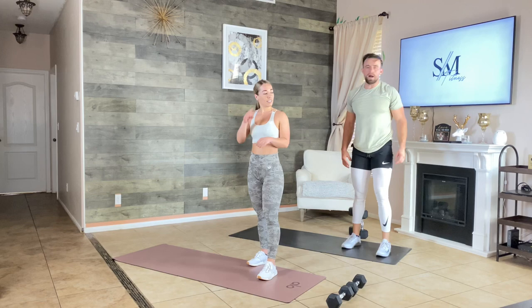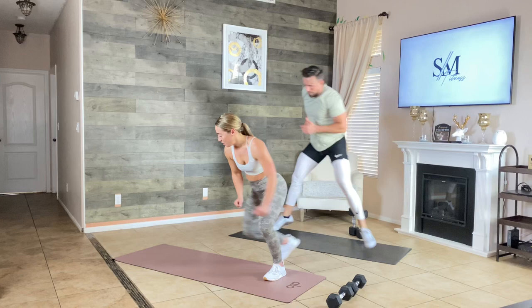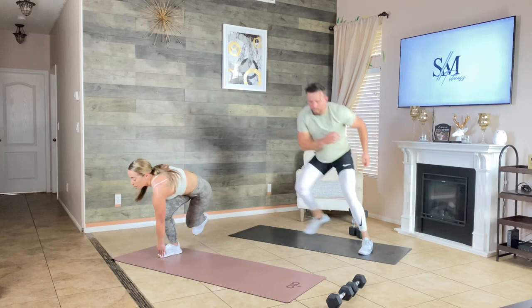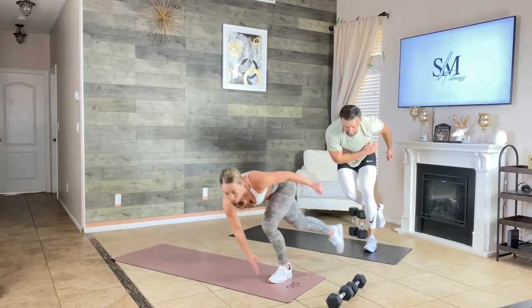Skaters now — side to side. If you want to modify, use that back leg to balance. Once you get your groove, just move side to side, nice and fast. You can speed this up — bodyweight moves are a little easier to scale. Margo likes to stick her leg out like a true skater.